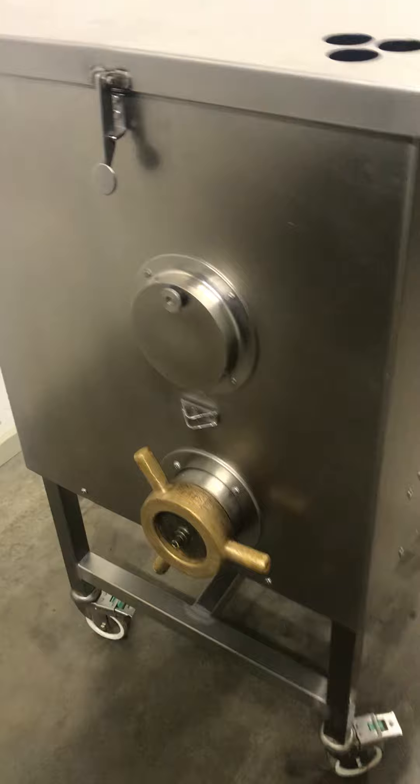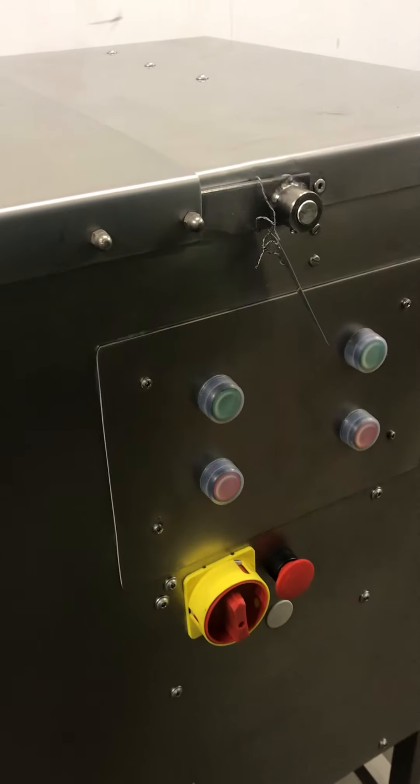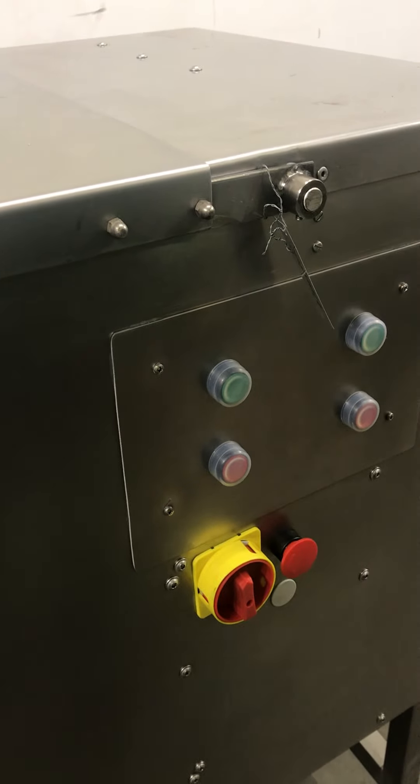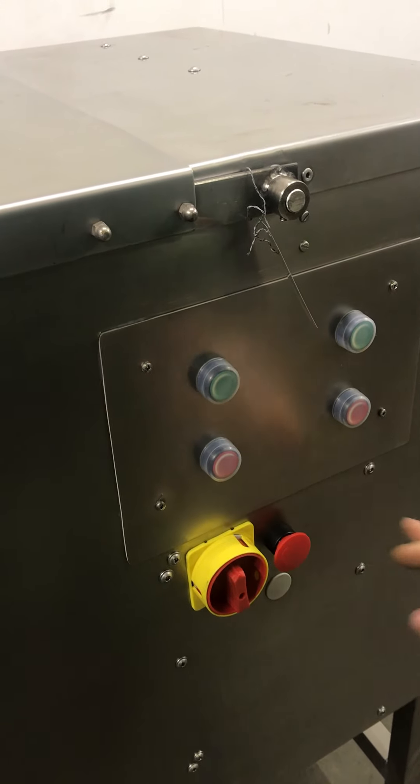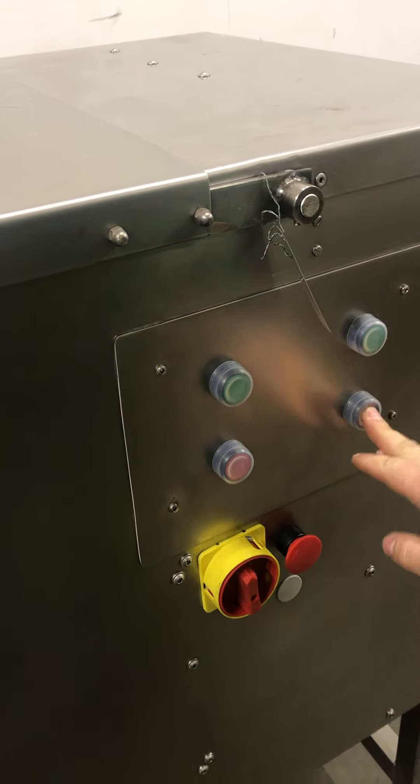Now is mixing, only mixing. Now is mixing and grinder. Stop mixing, stop grinding.